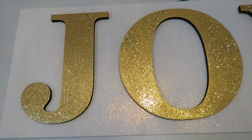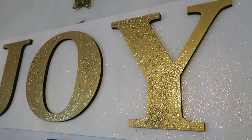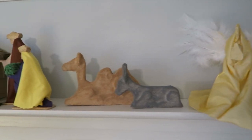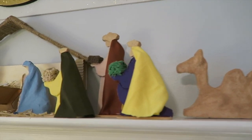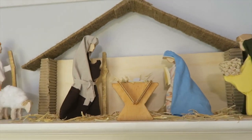I made this joy sign last year in a previous video, which I will link here in case you're interested in seeing how that came together. This is the full nativity scene — the only other thing I added was a bit of fake hay.